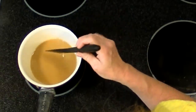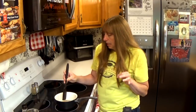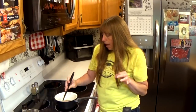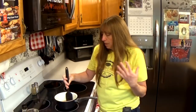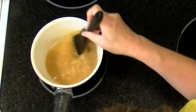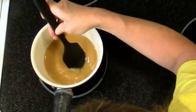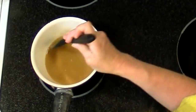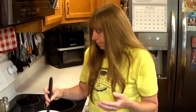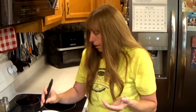You don't have to stir this constantly but it's a good idea to stir it quite a bit because it's going to get hot pretty quick. If you don't stir it, it'll develop lumps in the bottom. So for the most part you do want to stir it fairly frequently or constantly, but if you've got to leave it for a minute it's not going to destroy it.